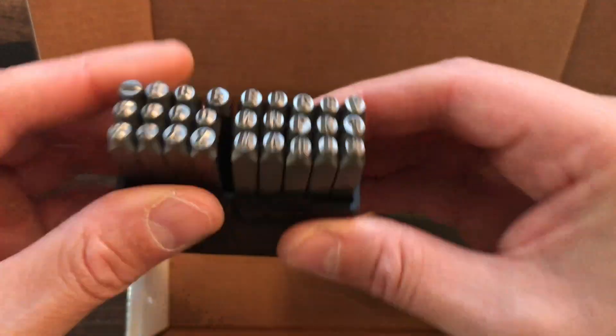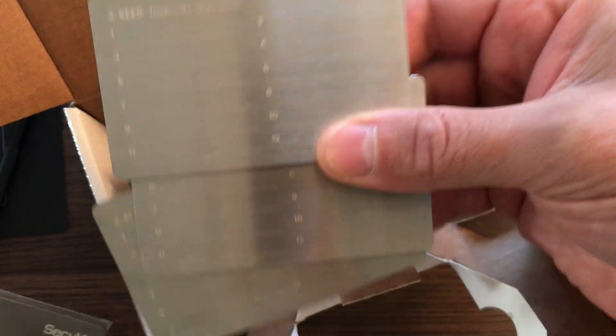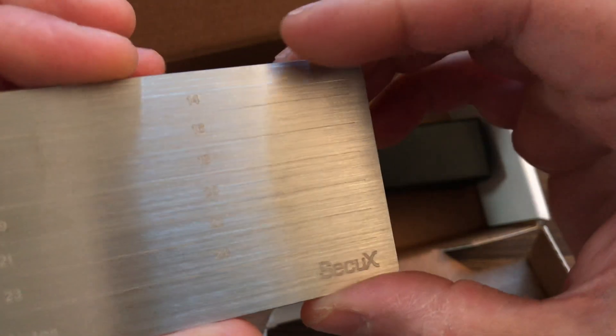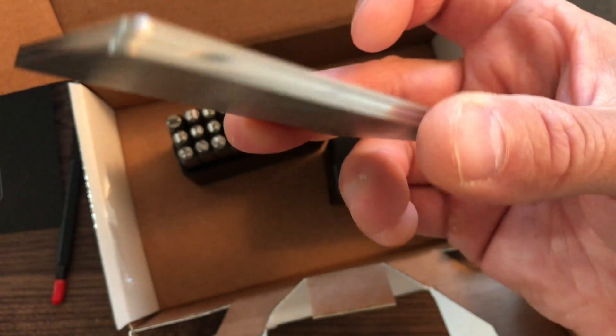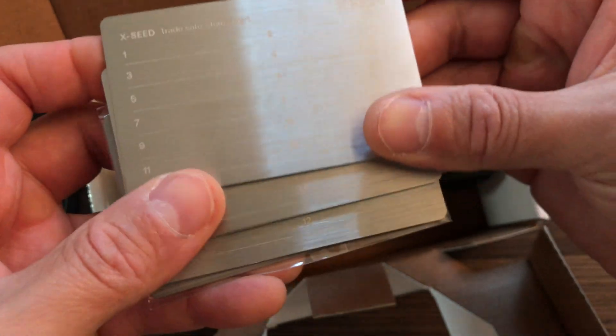These are super sturdy and heavy. The SecuX X Seed Plus comes with three stainless steel cold storage plates and one aluminum plate. On just one plate you have slots for words one through twenty-four, so you can store all your 24-word key phrases on a single plate. With three stainless steel plates and one aluminum plate, you can store up to four different seed phrases total.